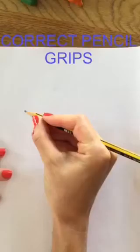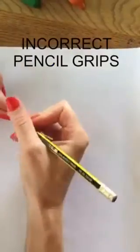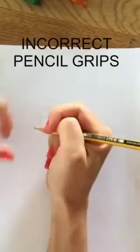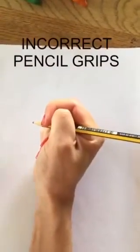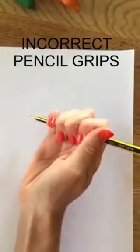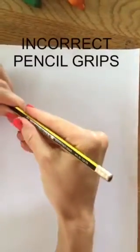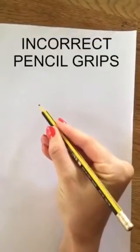The following are incorrect pencil grips: thumb wrap, the second one is the thumb tuck, then there is the palmer grasp which is a more immature grasp, and then there is the elongated tripod with no flexion of the fingers.